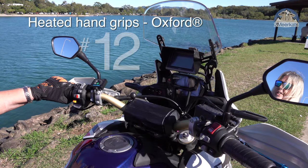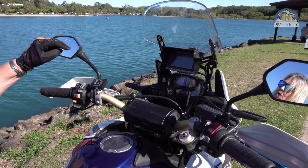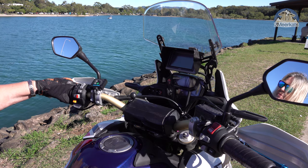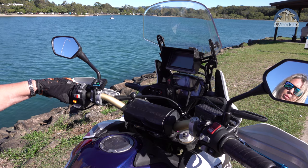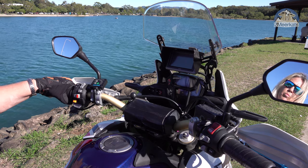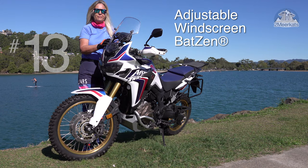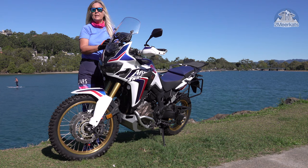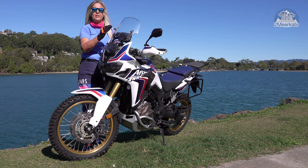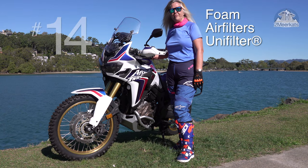Number twelve are the Oxford Heated Grips, my winter riding buddies. We go everywhere together. One press of the button and my hands get warmed up. No hidden menus, nothing to fiddle around with while you're riding, and really on those freezing cold mornings you need your hands to be warm and mobile. Number thirteen is the Batzen adjustable bracket for the windscreen. Absolutely perfect. You can put your windscreen down when you're going on dirt roads, put it up for the highway.